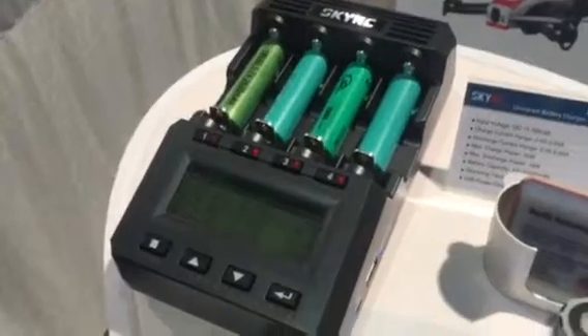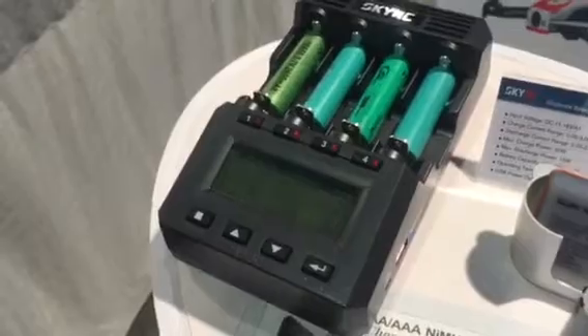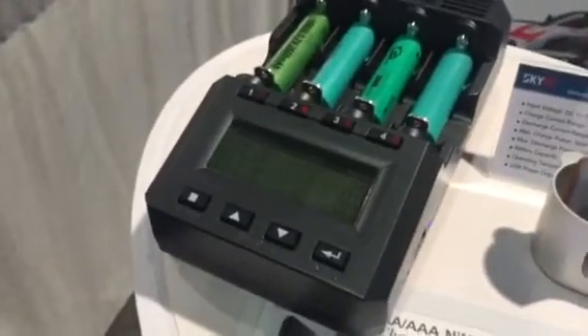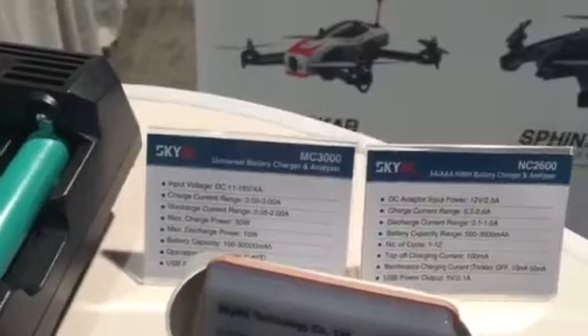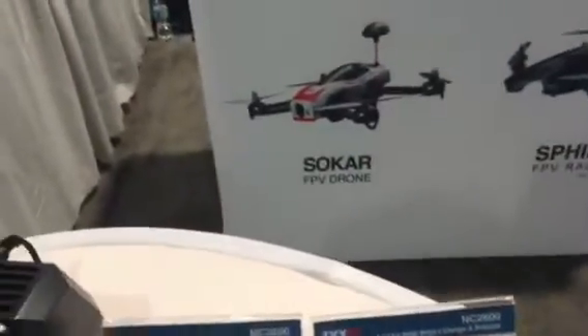So the ultimate 18650 battery charger. We're going to go ahead and throw these up online at c3vapers.com for sale. We're going to put them on pre-order. Maximum charging 15 watts. Maximum discharge 50 watts. It's the MC3000 charger, and like I said, it will charge anything.